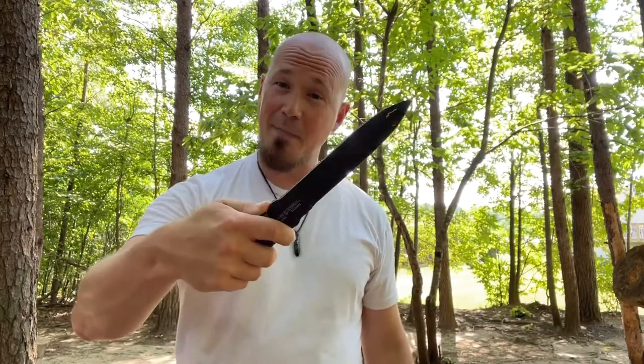These things feel amazing. They throw amazing. They handle amazing. I'm a little irritated that I'm just now discovering the True Flight Thrower. I've thrown so many different knives and connected with so many different knives, but this is right up my alley.